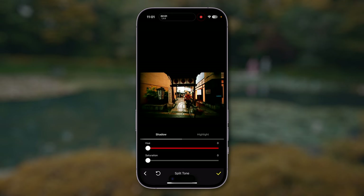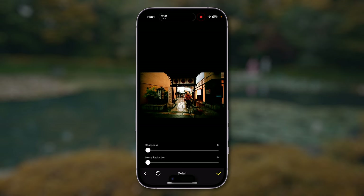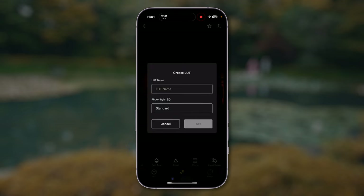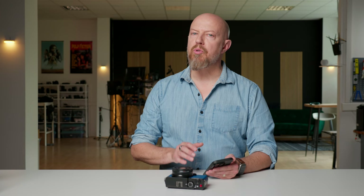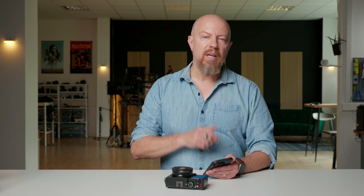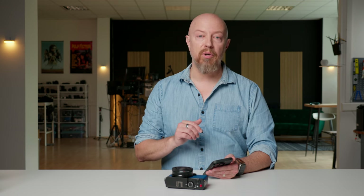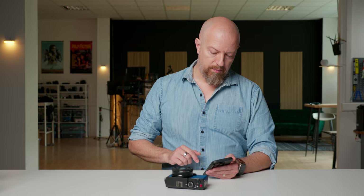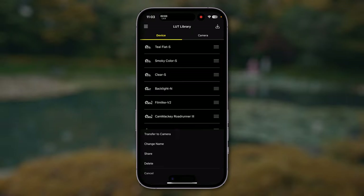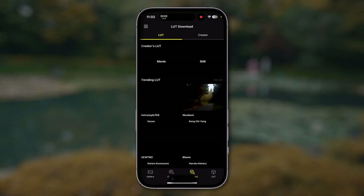You also have split tone effects, details like sharpness or noise reduction, and under Effects you can add grain and even a vignette. Once you've dialed in your look, tap the Share button to create a LUT. Here you can give it a name, and the app knows what base photo style the image started with and will automatically set that in camera once you choose the LUT. This means you can build a LUT based off of any of the pre-existing photo styles. Once you've created the LUT, go to the LUT tab, choose the LUT you've just created, and transfer it to the camera.